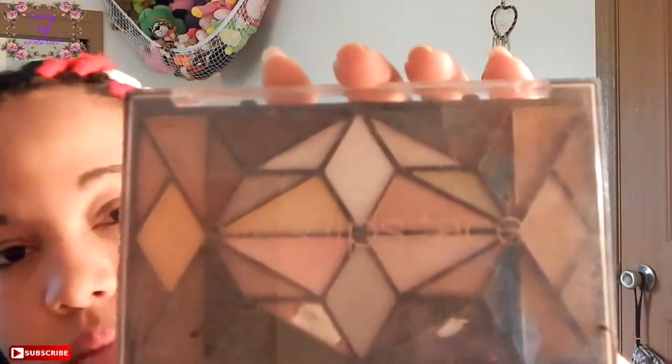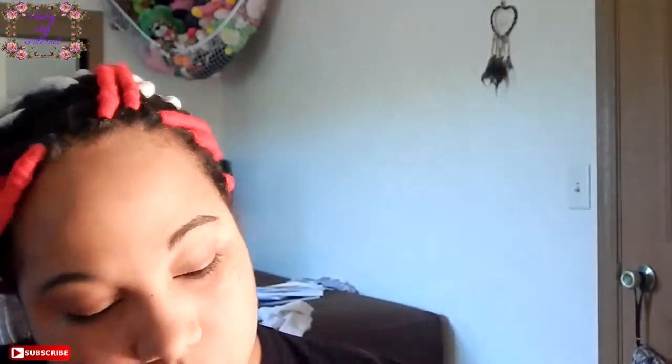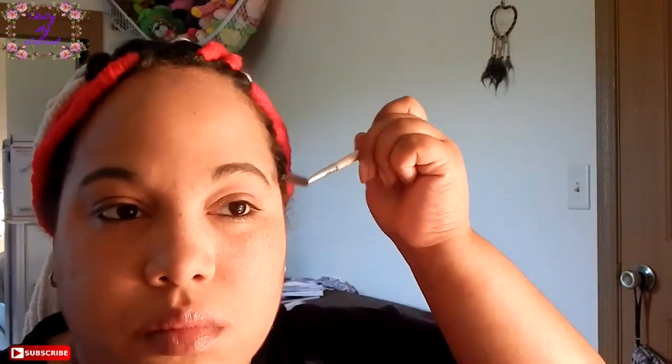Then I have my Neutral Elf Palette here, and I absolutely love this palette — it has all the colors that I like to use. I'm grabbing out my brushes: my blending brush, my eyeshadow brush, and my eyebrow-eyelash brush mainly for eyebrows. I'm not one to put a lot of eyebrow pencil on, so I like to just smooth out my natural eyebrow arch — just make it look all pretty.